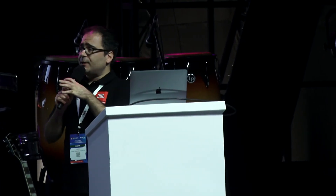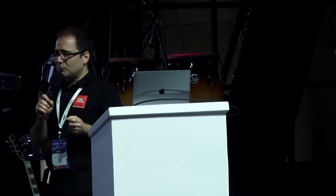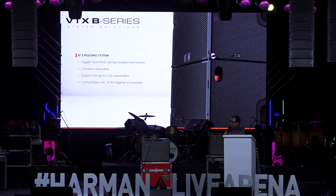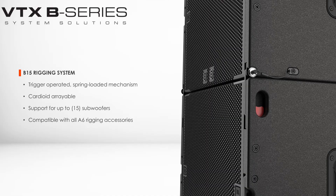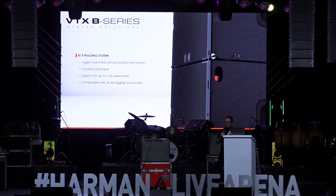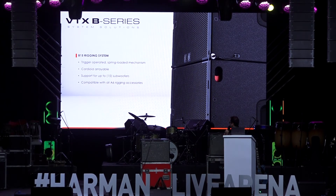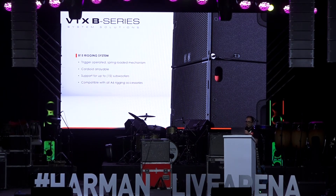The B15 is compatible with the A6 in terms of mechanics, so we can fly A6s under B15s. It has its own rigging system using a spring-loaded mechanism. When the system is on the ground, the springs hold tension to the rigging parts so they don't vibrate. It's very easy to deploy — you can just push it up and it deploys the link bar into the next cabinet.